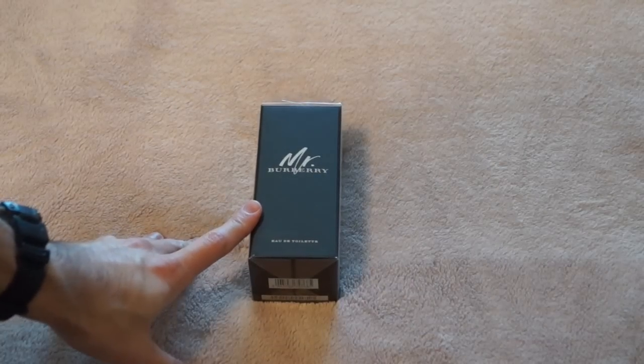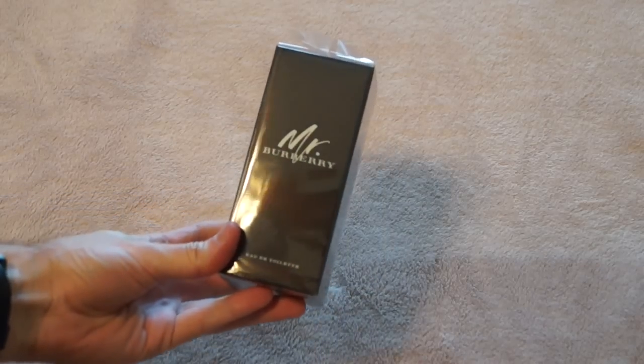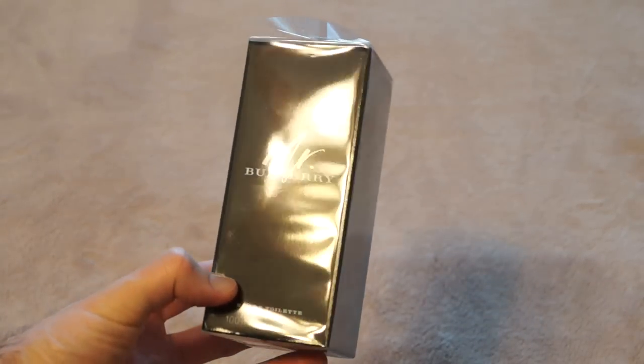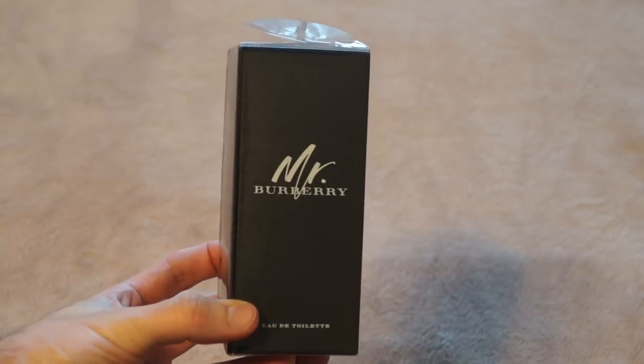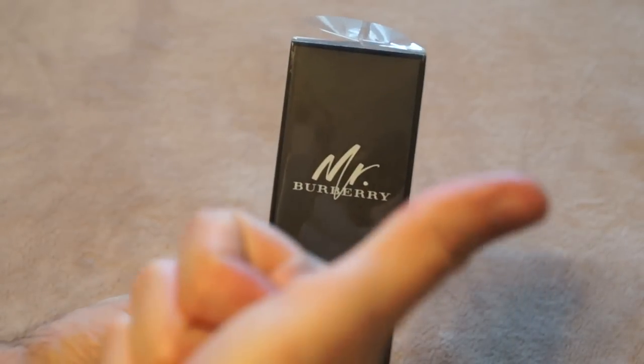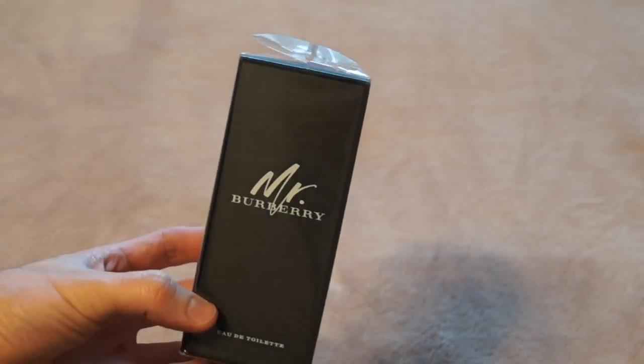Hey Fragrance Family, David here again with Fragrance Pros, with another unboxing — this time of Mr. Burberry by Burberry. As you can tell, it is slightly opened at the top because I got this and I was like, I'm going to stop opening this because I want to open it on camera for you guys. So partial unboxing, but let's go ahead and get straight to it.